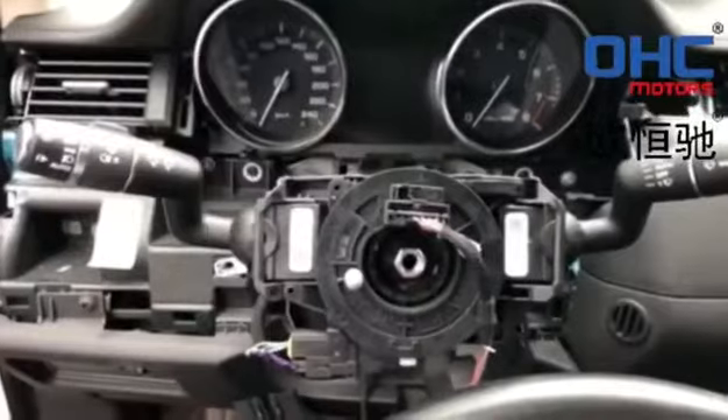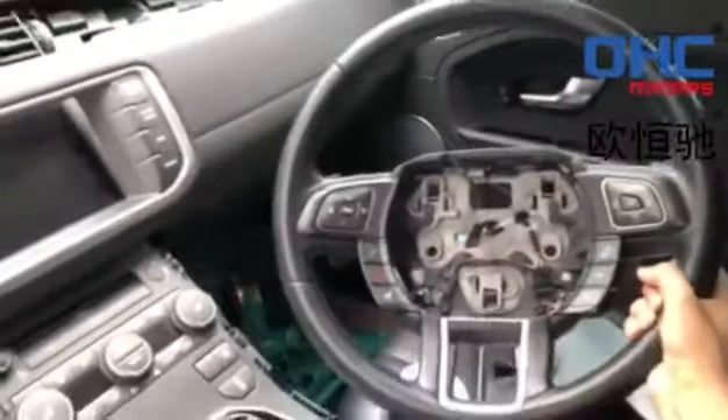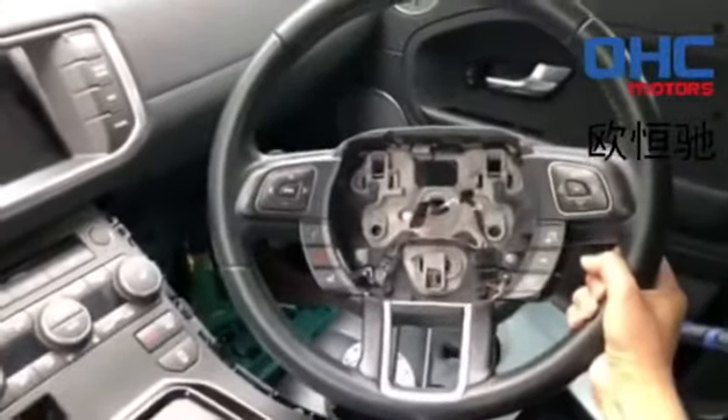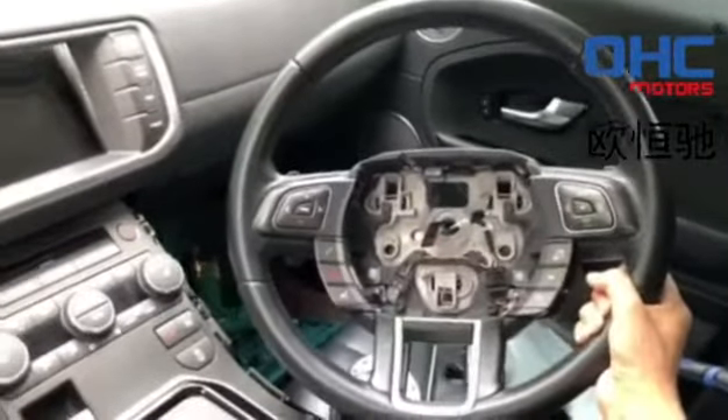Hi guys! Today we are working on the Range Rover Evoque. Here is the steel mill. We are going to make the carbon fiber for it. After four or five days, we will show you the final work.